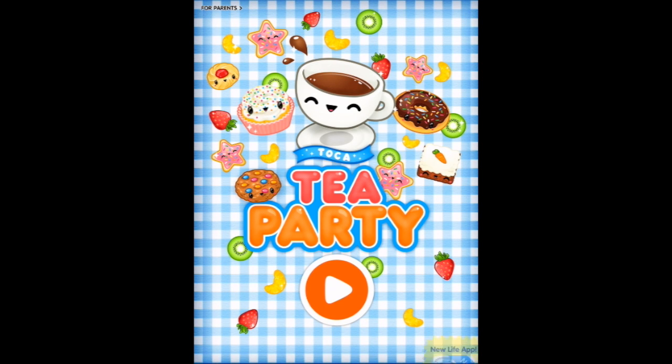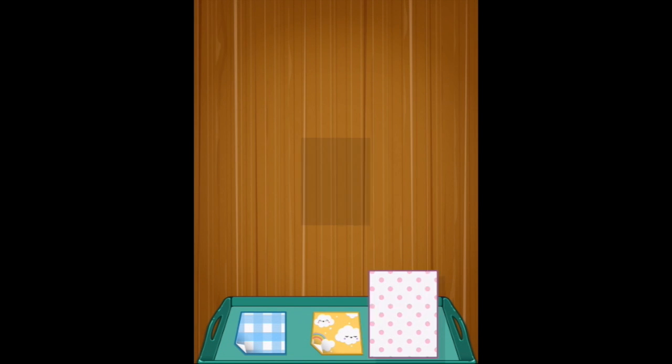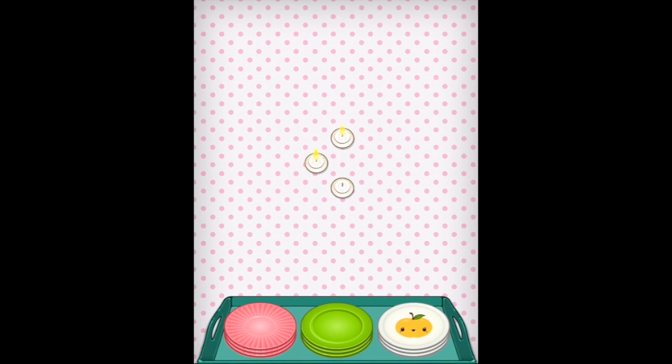You're watching Smart Apps for Kids. We are playing Talker Tea Party. We'll press play, and now we can choose the tablecloth — maybe the pink spotty one. We can light the candles.